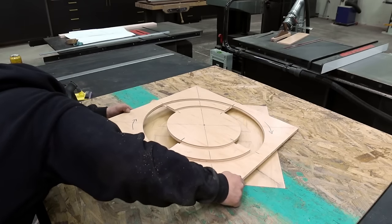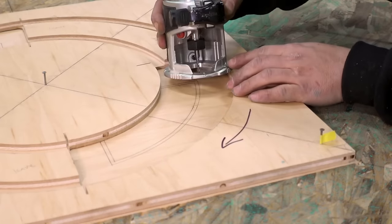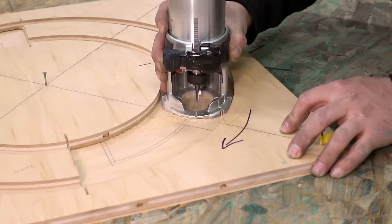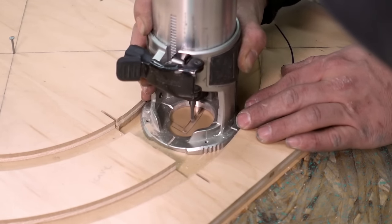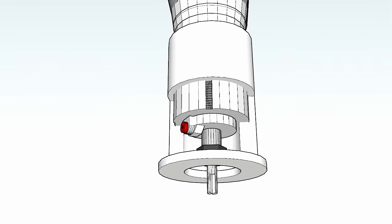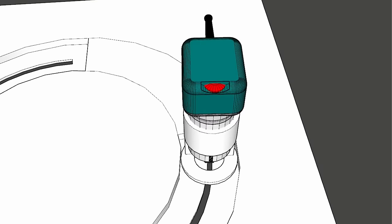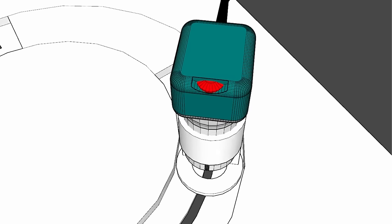The arc jig is pinned to the base with one nail in the dead center, and a nail in one corner to keep it from turning. Now we can actually route the grooves through the base. Thankfully we can see the accuracy since the pattern is drawn below. There are two choices you can make when building this jig: one choice is to use a router bit that is the correct size for the groove you want, but you will be obligated to this size of groove.